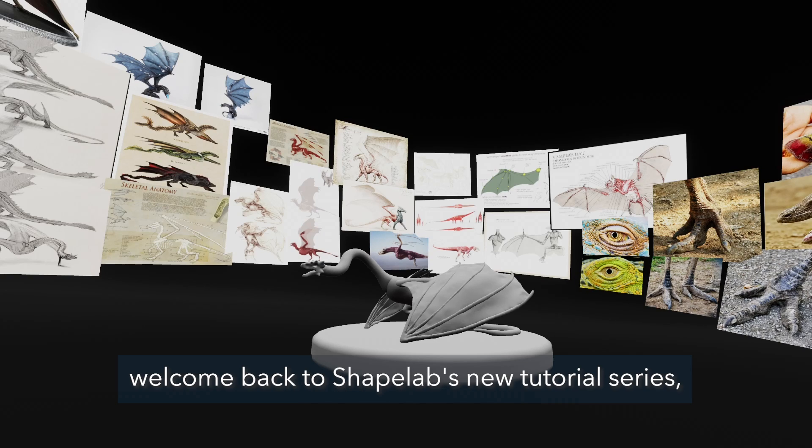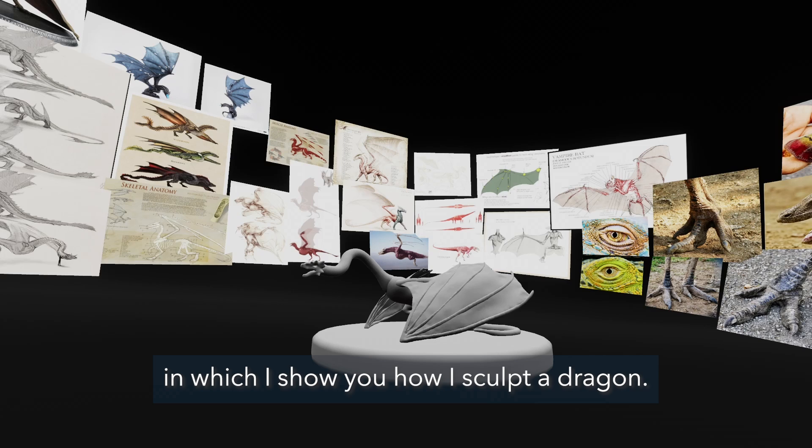Hi guys, I'm Peter, welcome back to Shapelab's new tutorial series, in which I show you how I sculpt a dragon.